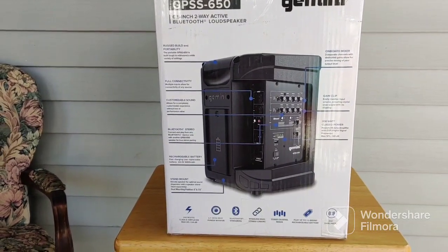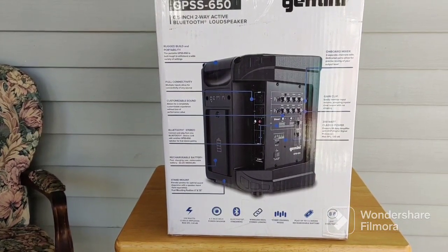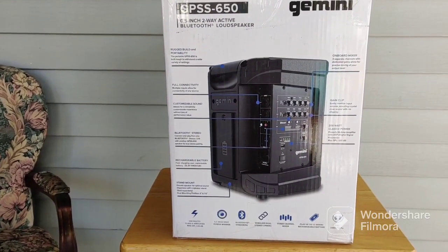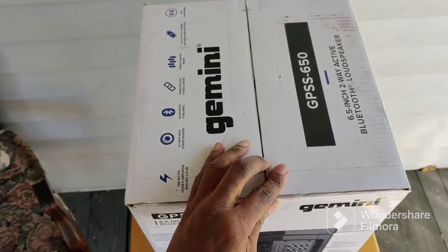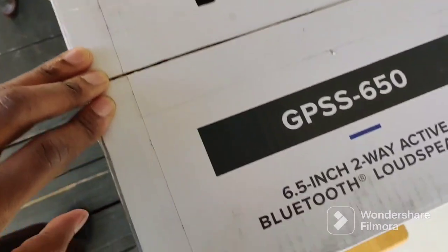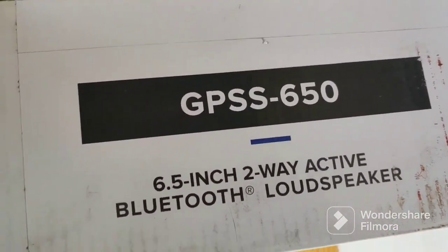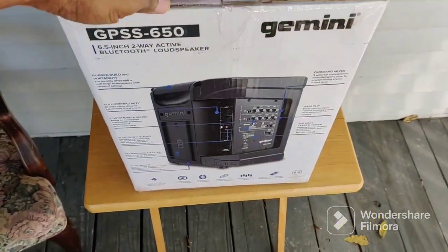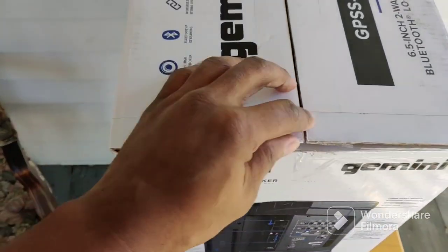Hello YouTube, this is Shad Jackson again and today we're going to do an unboxing of the Gemini GPS S650, a 6.5 inch portable Bluetooth speaker. Stick with me please. Let's open it up.